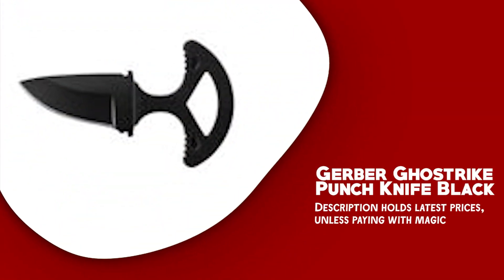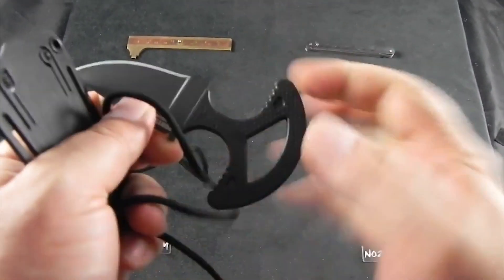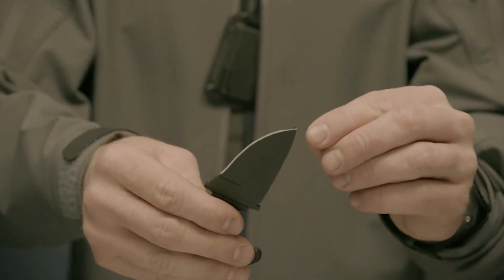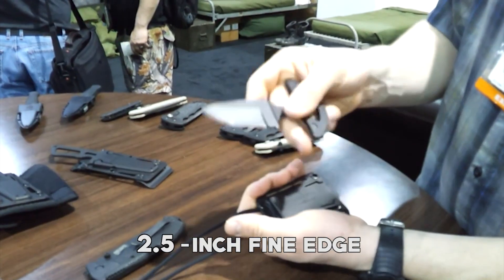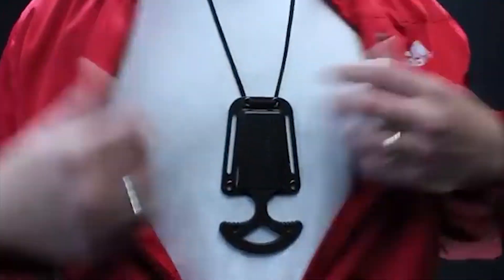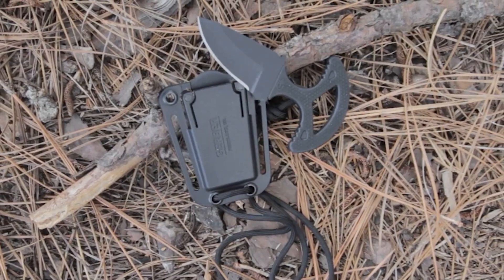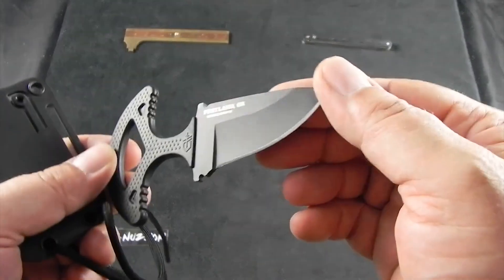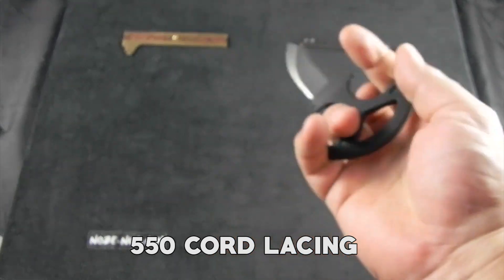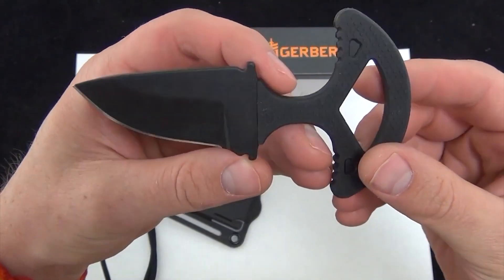Gerber Ghostrike Punch Knife Black. The Gerber Ghostrike Punch Knife Black is a compact and versatile fixed blade knife designed for concealed carry and self-defense. One of its key features is its black ceramic-coated 420HC steel blade, which is strong, sharp, and resistant to corrosion. The 2.5-inch fine-edge drop point blade provides precise slicing and penetration power, while the skeletonized rubber over-mold handle offers a diamond texture pattern for a secure grip even in wet or slippery conditions. The knife comes with a molded polymer sheath with 550 cord lacing that can be worn horizontally or vertically on a belt, or attached to a backpack.